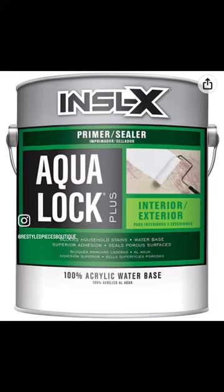It helps with bleed-through, stains — all of those things you want in a primer. So Inselect's Aqua Lock for your dark colors; you won't regret it.